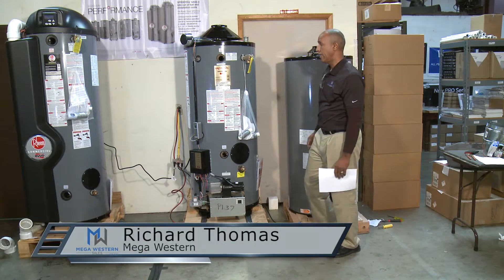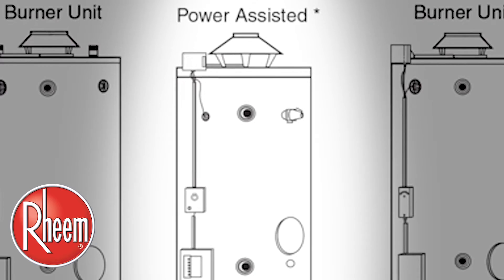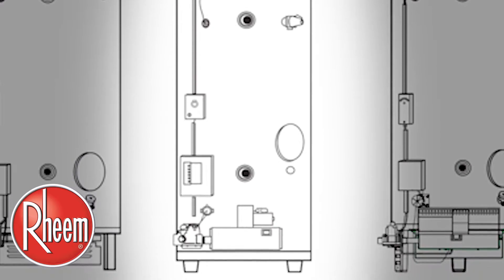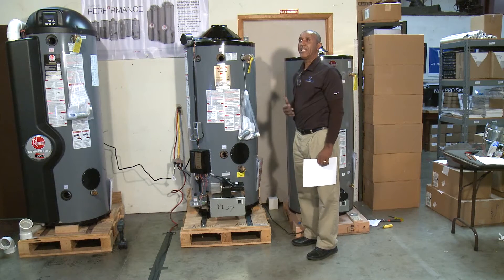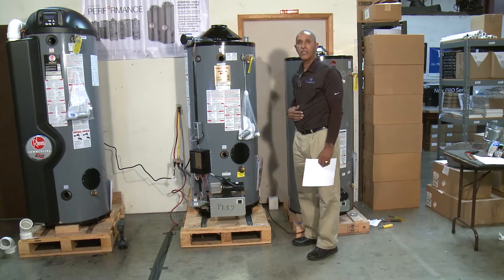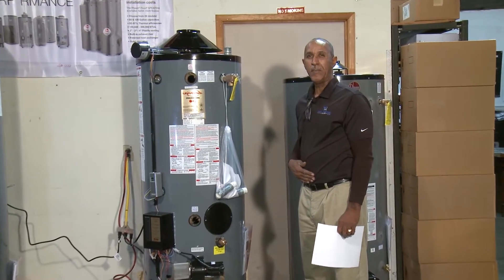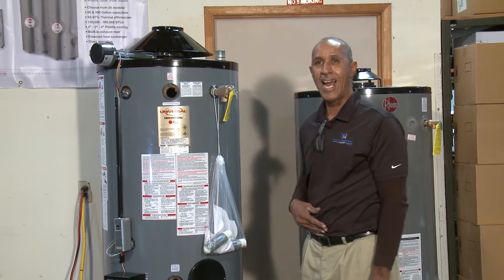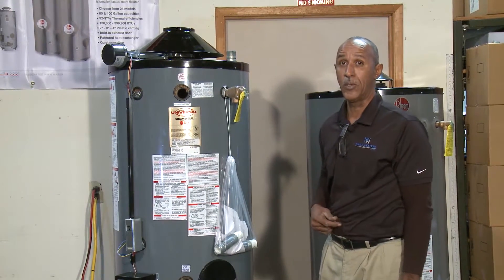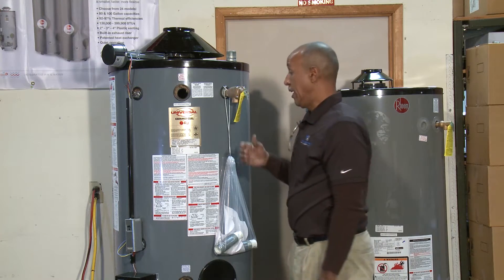We are looking at the Ream heavy-duty, otherwise known as the GNU Ultra Low NOx workhorse water heater for Ream Manufacturing. This is your basic commercial water heater that you will find in high-output restaurants, apartment units of more than six units, or hotels that need a large volume of hot water and a higher recovery rate than your average light-duty commercial water heater.